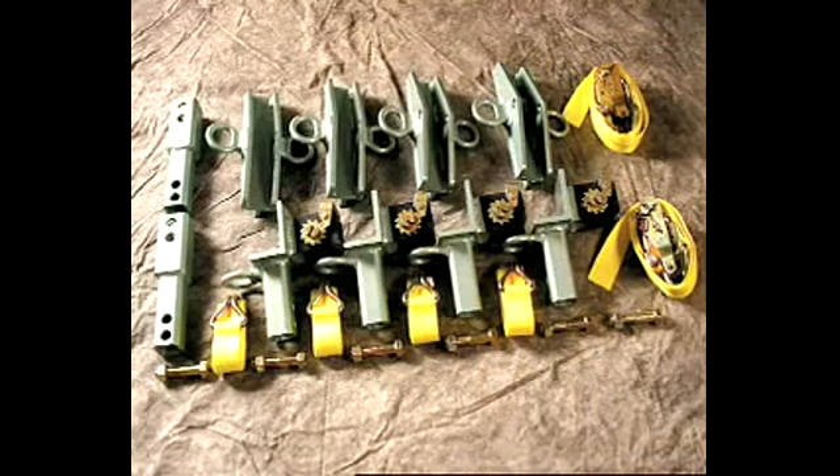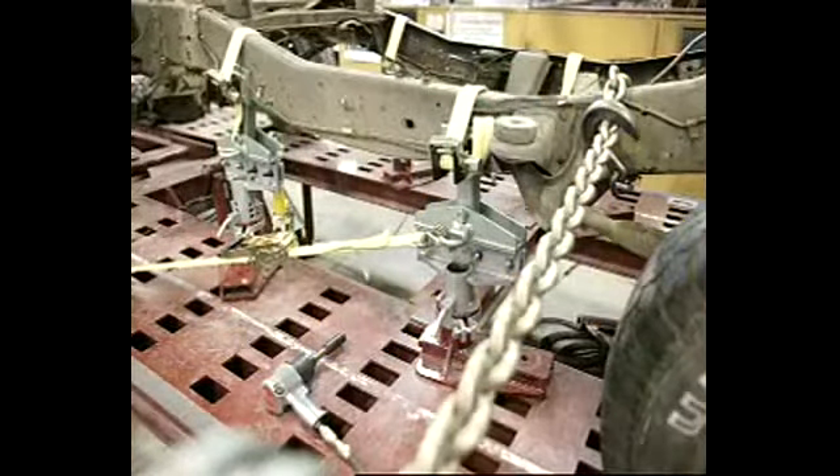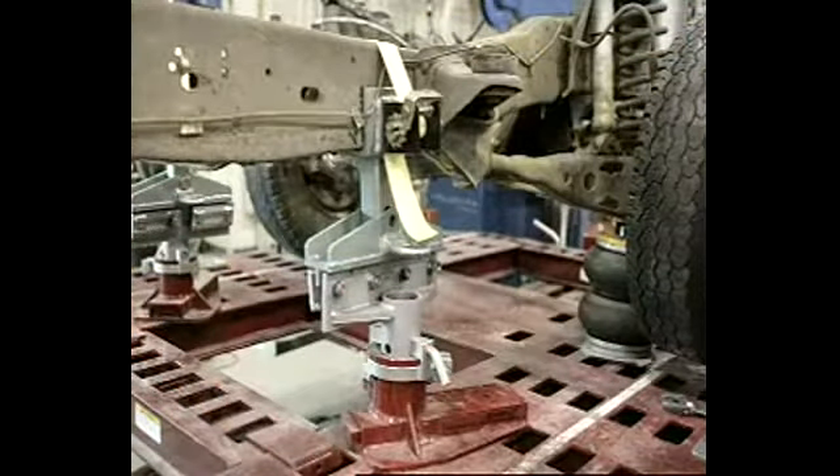Hundreds of customers requested a full frame tie down system that works on their frame machines and floor pulling equipment. MoClamp's full frame holding system does just that. The system is designed to be used with any frame machine or floor system made with unibody pinch weld clamps.